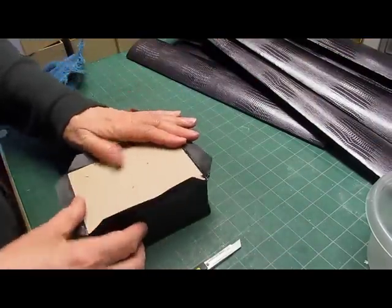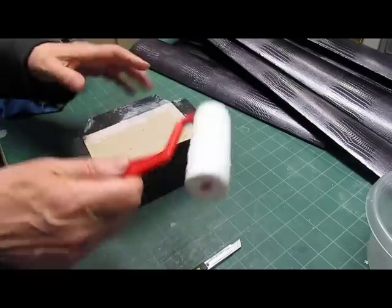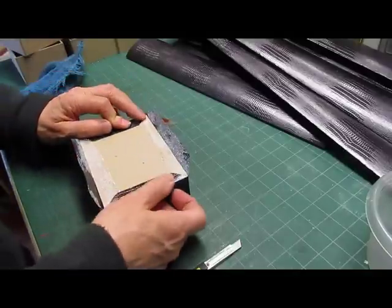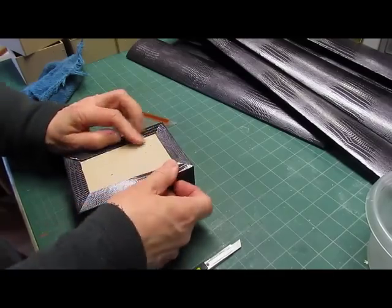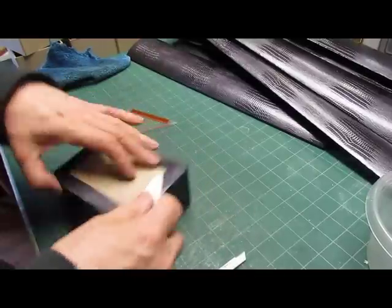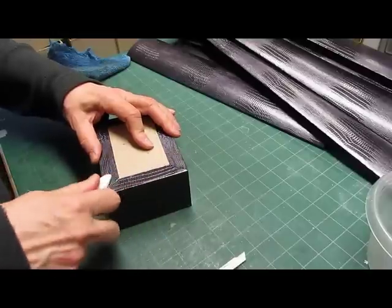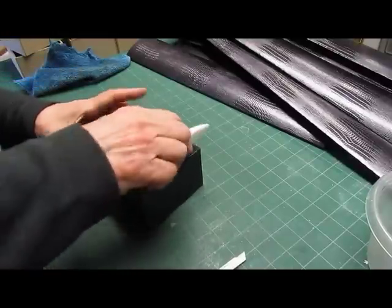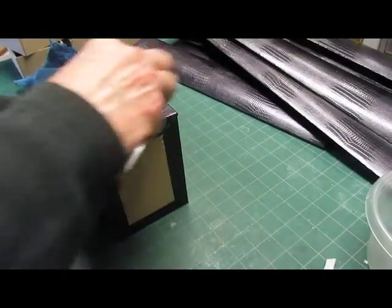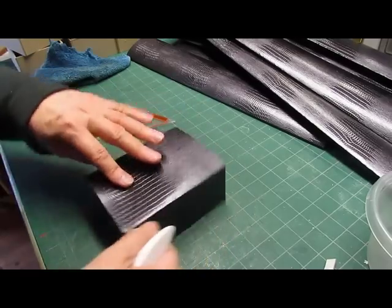Now we'll just open these up. With the roller, I use the heel side for this — just put some glue on the box, then we can fold the ends in and finish the bottom. For the top, we're going to miter the corners. Make sure this is all down and tight. I'll just run my fingernail across here and make sure these are all tight.